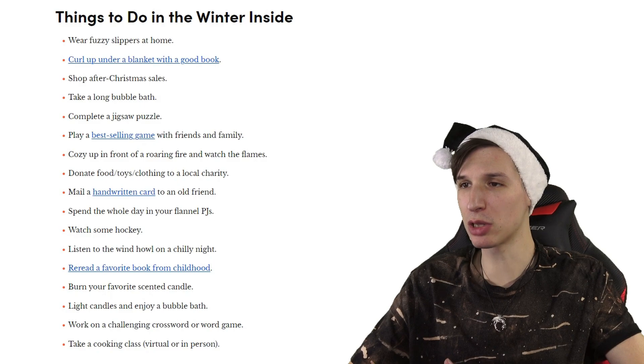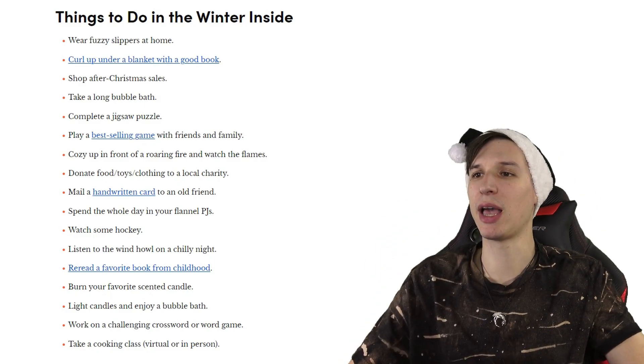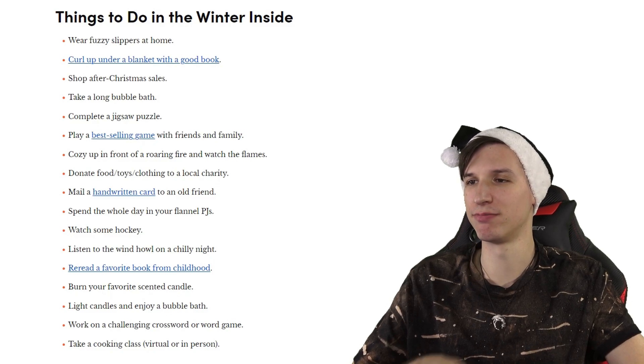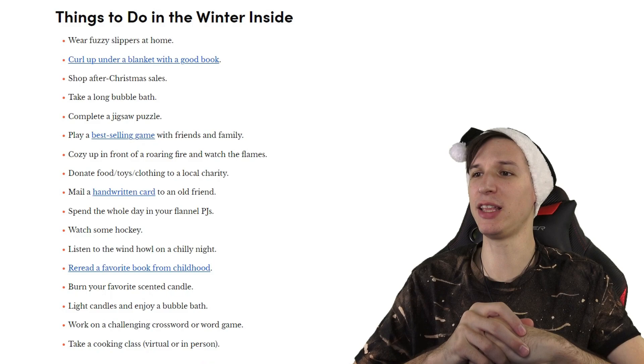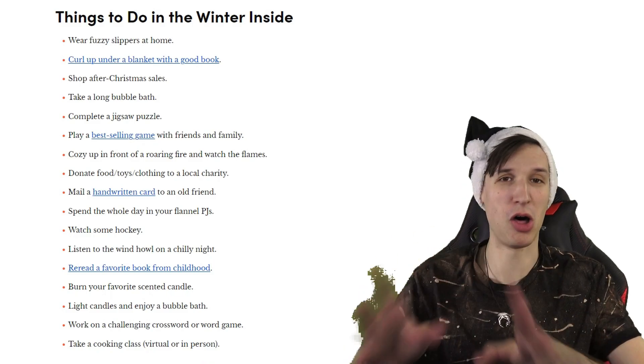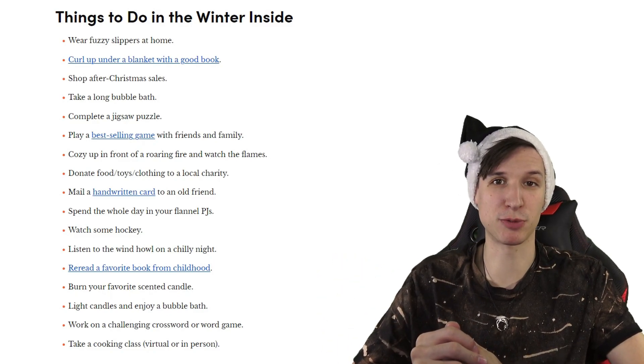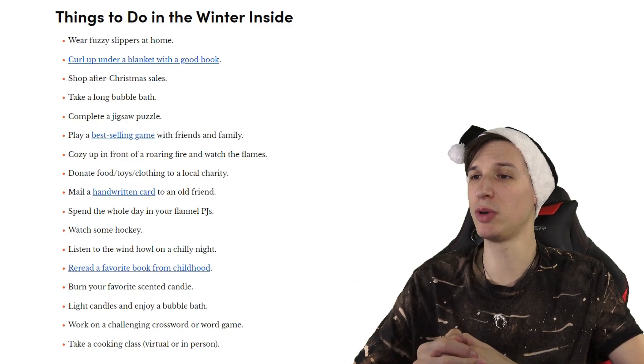Cozy up in front of a roaring fire and watch the flames. Donate food, toys, and clothing to a local charity — now that's something I can recommend. Mail a handwritten card to an old friend. Spend the whole day in your flannel PJs — and they know we all have them. Watch some hockey, even if you don't like sports.